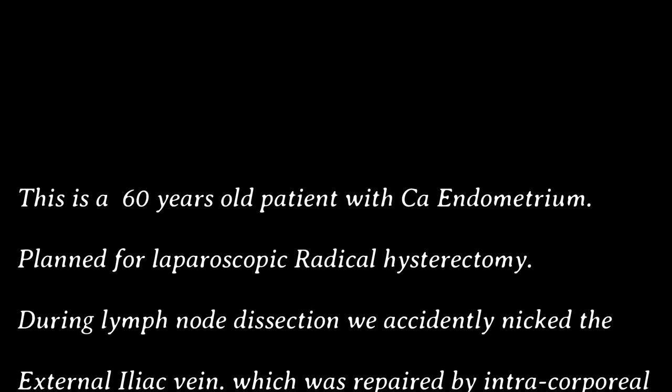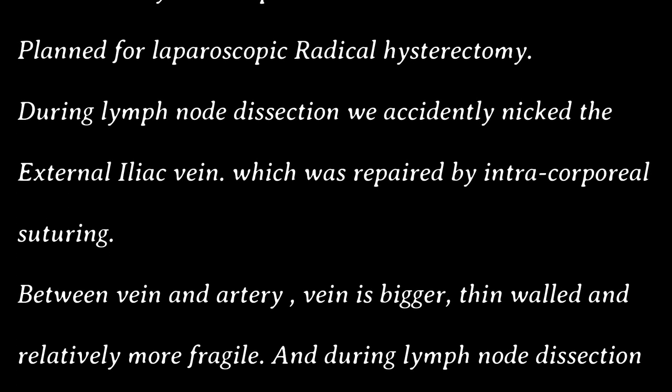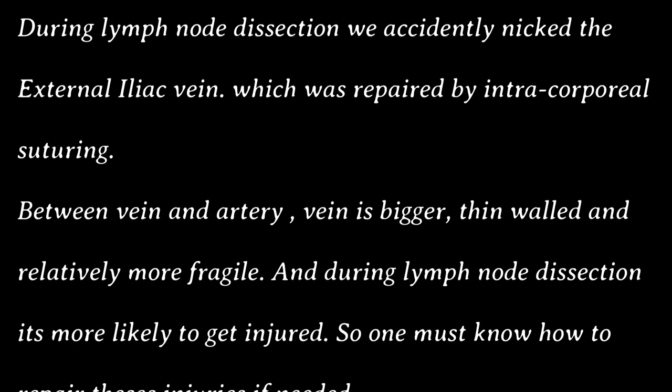This is a case of a 60-year-old patient with CA endometrium, planned for laparoscopic radical hysterectomy. During lymph node dissection, we accidentally nicked the external iliac vein, which was repaired by intracorporeal suturing.